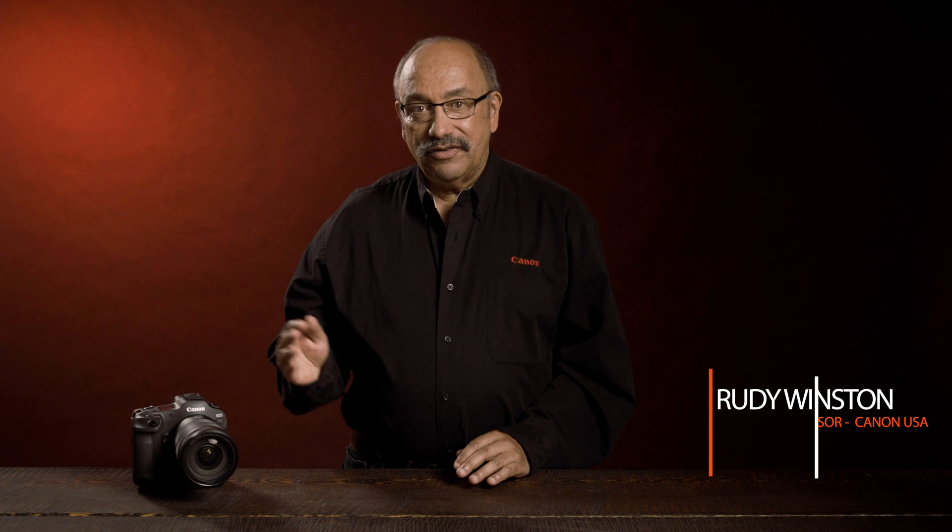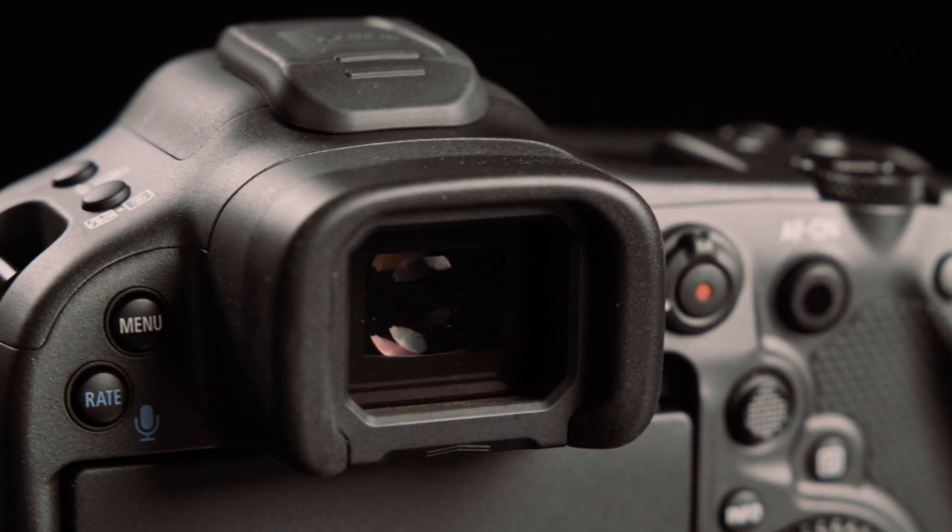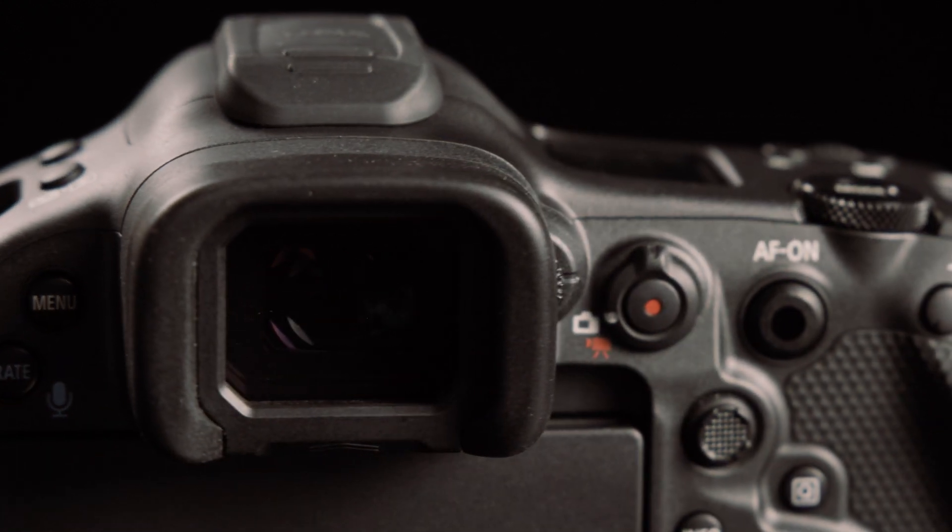Hi, I'm Rudy Winston with Canon USA, and in the next few minutes I want to dive into the EOS R3's electronic viewfinder. This EVF carries over many important attributes from the popular EOS R5 viewfinder, but adds a host of new features as well.